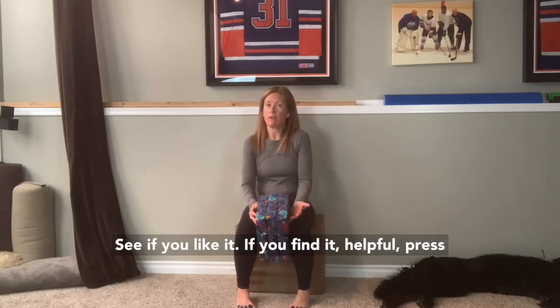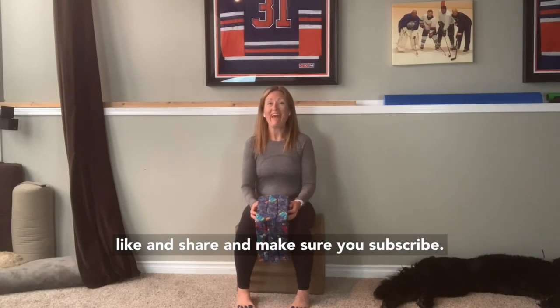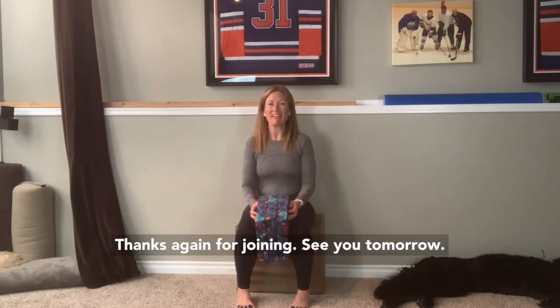Give it a try, see if you like it. If you find it helpful, press like and share, and make sure you subscribe. Thanks again for joining — see you tomorrow.